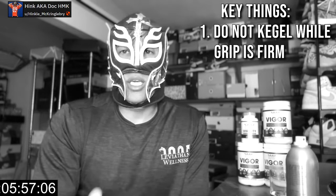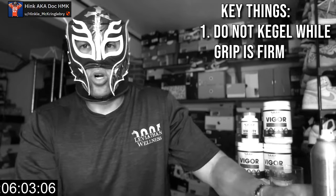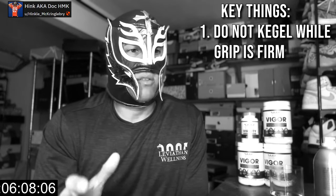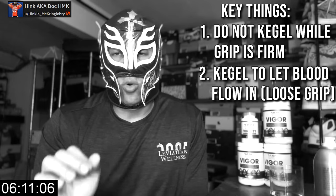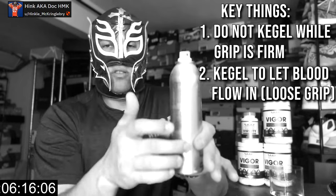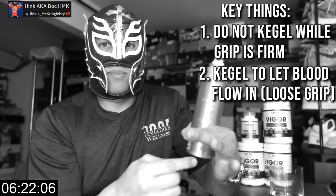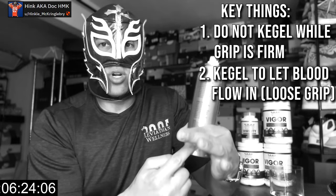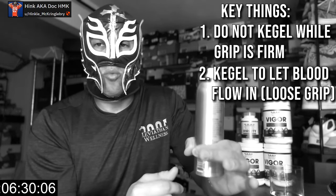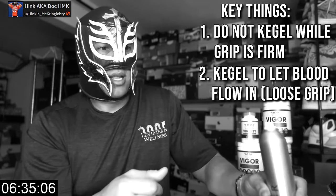Do not kegel while you have that firm grip in place. That's how I damaged myself doing manual clamps — kegeling with the grip in place caused me pelvic floor dysfunction. You will probably need to kegel to get more blood flow in. You'll literally be able to feel the blood move up as you kegel. If your hands are clamped, you can feel it hit that obstruction — just loosen your fingers, let the kegel blood pass, then resume your clamp. You may need to do that a couple of times. Just make sure kegeling never happens under clamped pressure.